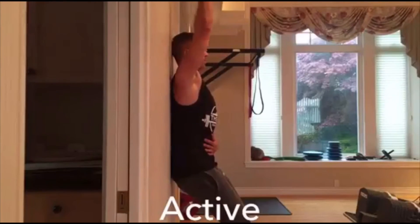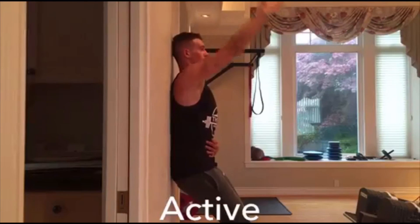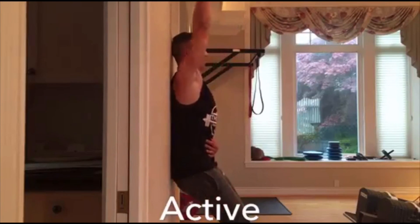For the active test, you're going to actively contract your anterior delt, pec major, coracobrachialis, and bicep brachii to try to get your arms overhead without the lower back coming off the wall.